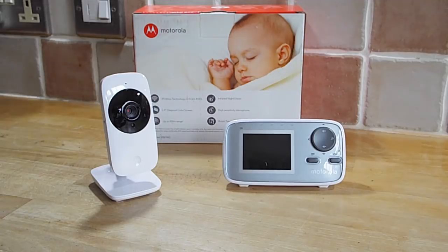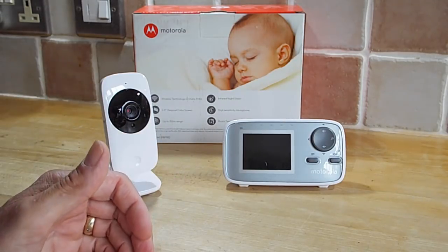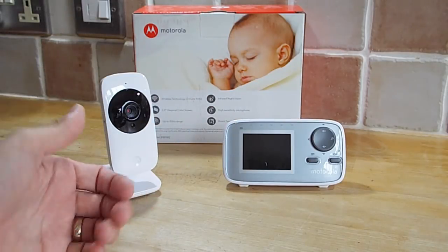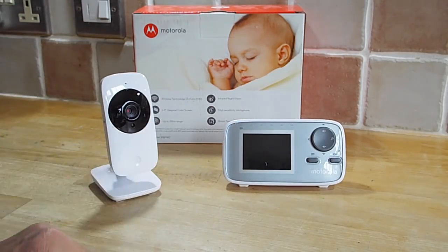It's wireless technology, uses 2.4 GHz wireless, so obviously this is not in tune with your Wi-Fi and you can't access the camera on your phone. It is a completely independent system, which in a way is better, because if everything fails — like the battery goes down on your phone or your Wi-Fi goes down — then your baby monitor is still going to work.